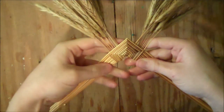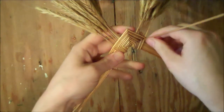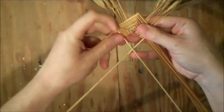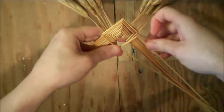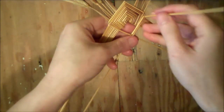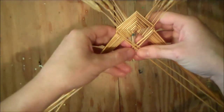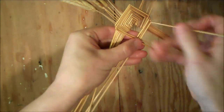Once you've got the last two locked in place, lift up the second straw and push the first one underneath it, then do the same thing on the left side. Lift up the second straw and push it underneath, and repeat that process on both sides, alternating right and left, until you have all the straws locked over.